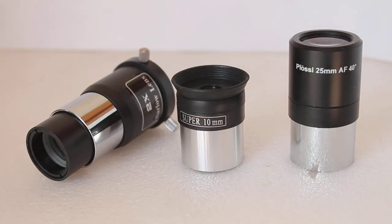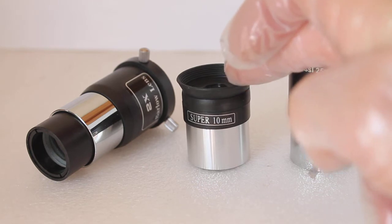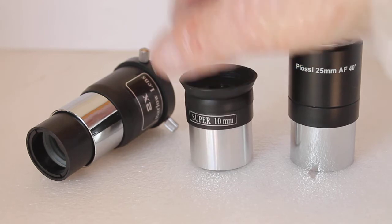To work out the magnification, as an example we'll talk about the Skywatcher 130 — the one with a 900mm focal length. You'll notice on the center one it's got 10mm on it, so you take that 900mm focal length of your telescope and divide it by 10, and that gives 90x magnification. If you've got the 130P, which has a 650mm focal length, that will give 65x magnification instead of 90.